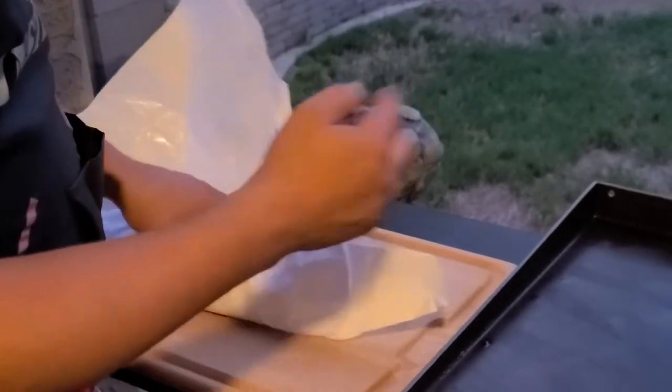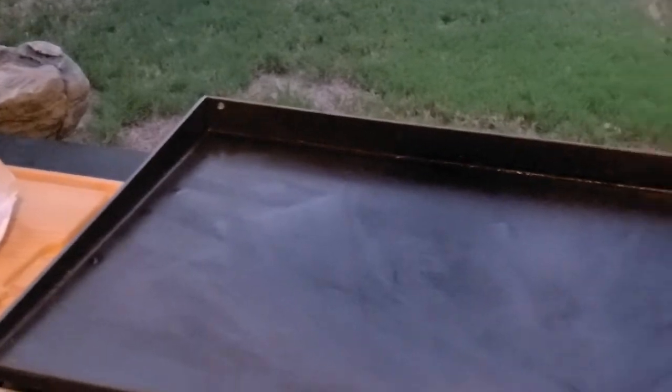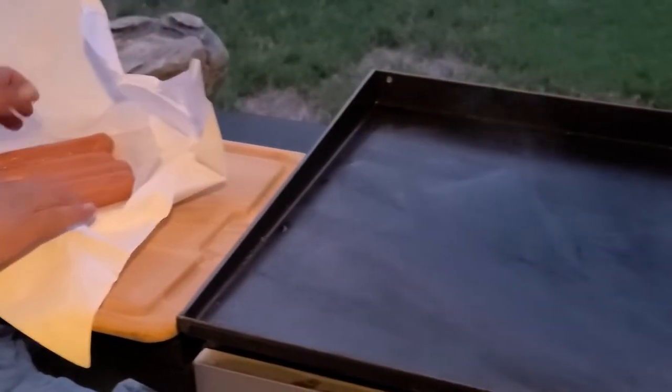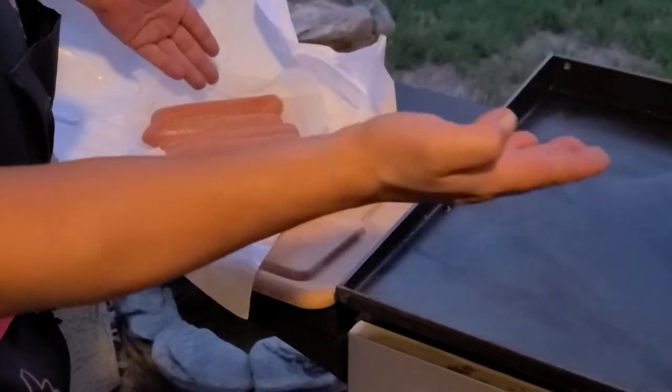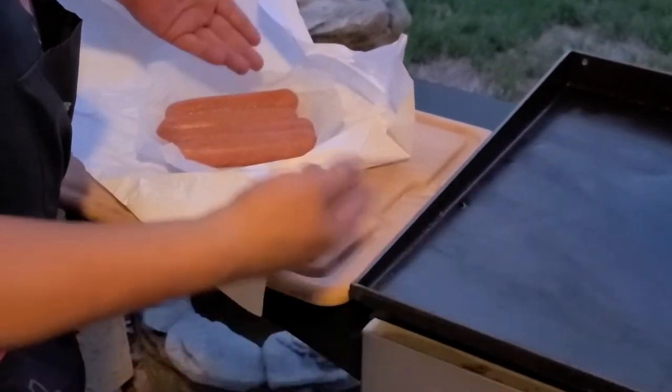So I got the griddle all heated up. We're gonna take these out. Now we're not trying to cook these things — look at that, that's a good looking dog. We're not trying to cook these; we want to steam them. You gotta have water.